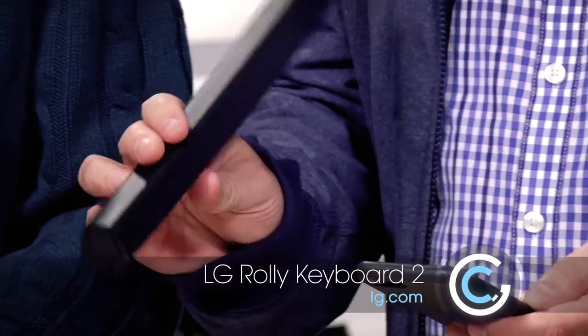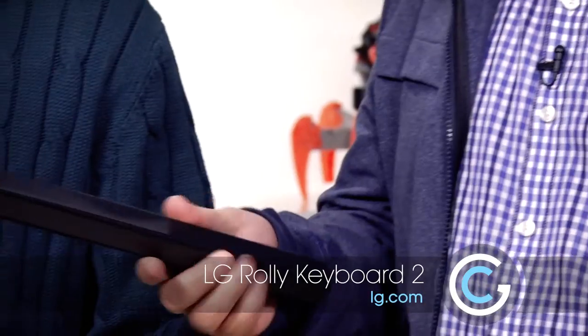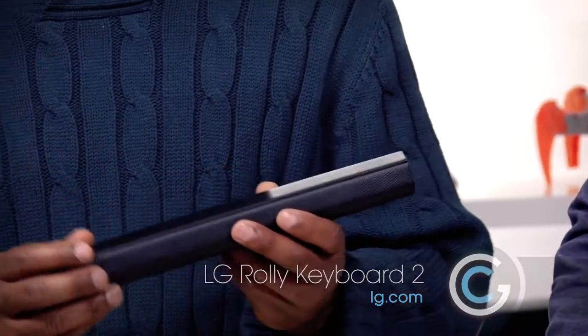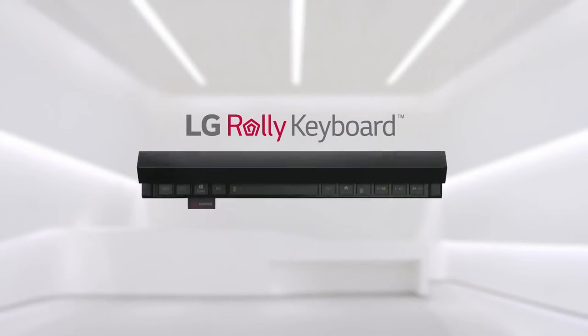you need a good old-fashioned keyboard. We've got something pretty cool that fits very easily in your notebook bag, or even in your jacket. This is from LG — the LG Rollie 2. I wonder why they call it the Rollie, because you basically roll it right out. You've got a full, pretty keyboard here.